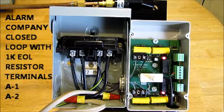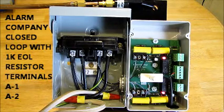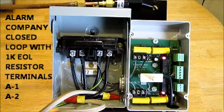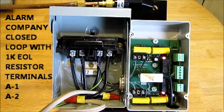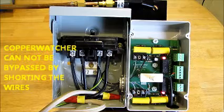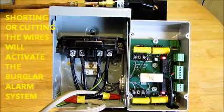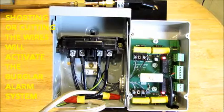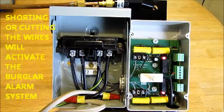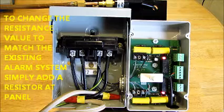When the alarm company wires to the copper watcher, they connect to terminal points A1 and A2. This is a closed loop back to the alarm panel, and it has a 1K end-of-line resistor supervising the exposed wires of the connection. The importance of that is if a thief were to twist the two exposed wires together, the alarm system would be activated. In comparison, with other systems on the market, twisting the two wires together actually bypasses the alarm system and a thief can steal the equipment. The 1K end-of-line resistor built into our pressure sensor enables the alarm company to monitor all those wires.